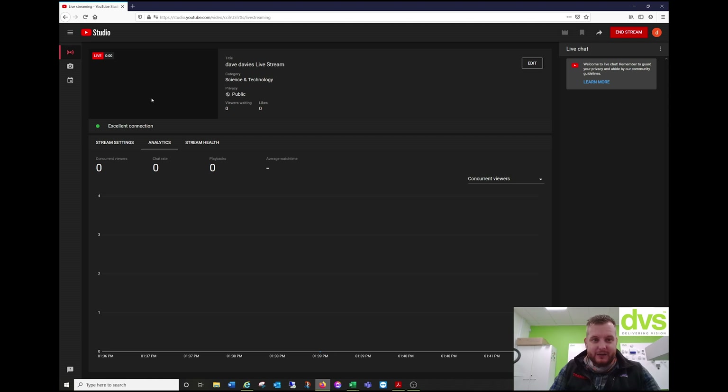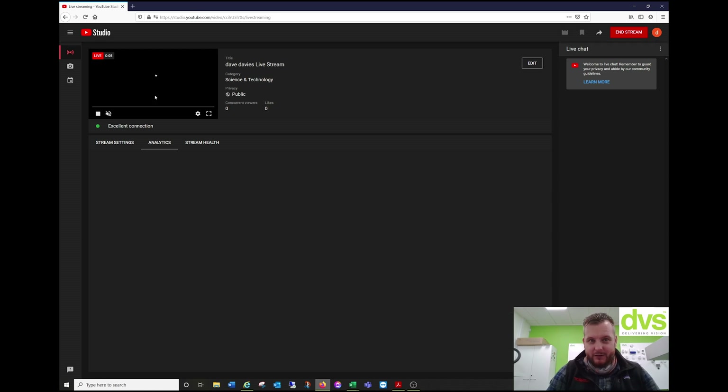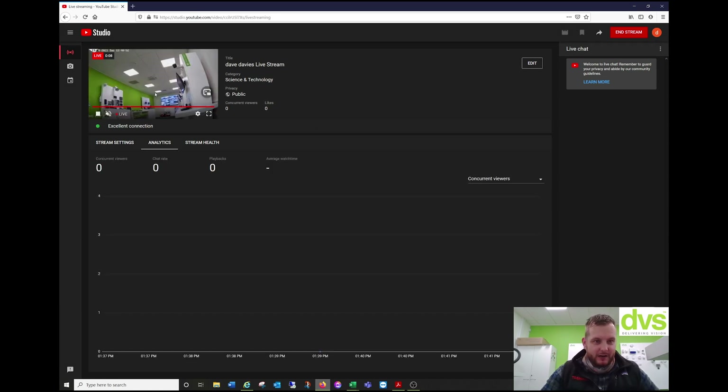That should now start to stream. We'll just wait for that to come through. Excellent — that's now live. So I can turn the audio on, make it full screen.